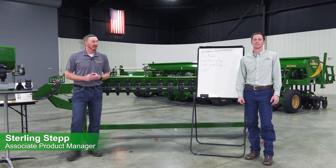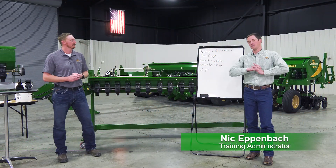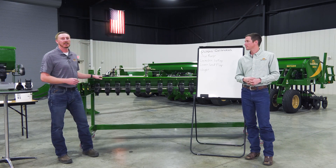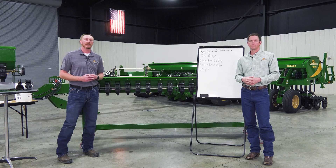Hi, I'm Sterling Stepp with Great Plains Ag. Hi, I'm Nick Geppenbach, Training Administrator with Great Plains Ag. Today we're going to walk you through the calibration process on a ground drive BD7600.